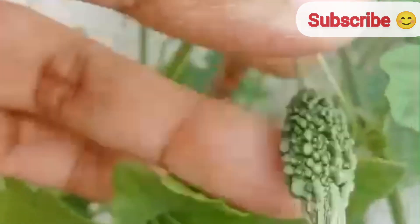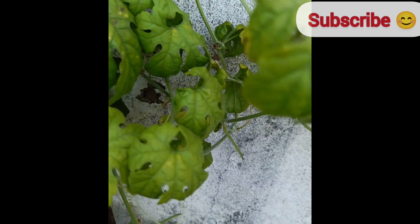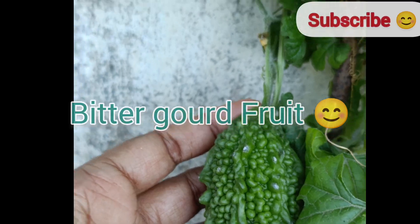The flowers then develop into small green fruits, which will grow larger and take on the characteristic bumpy texture of bitter gourd. Fertilize your bitter gourd plants every three to four weeks with a balanced organic fertilizer. I used fermented rice washed water mixed with jaggery and fermented buttermilk every 20 days.